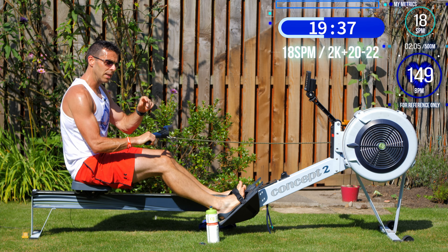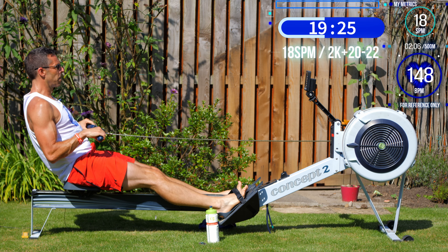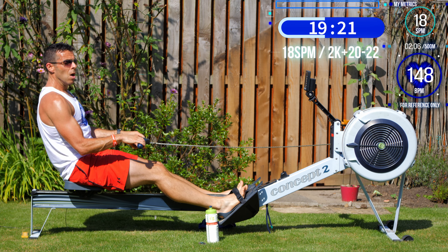Throwing in these two 18-stroke chunks should really help keep you in that lower heart rate zone, where you're not going to be blowing your energy system.